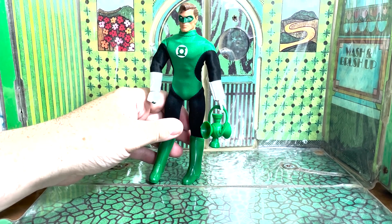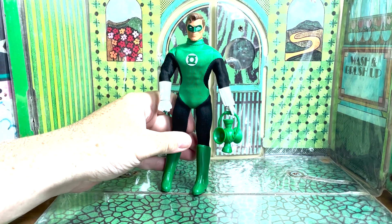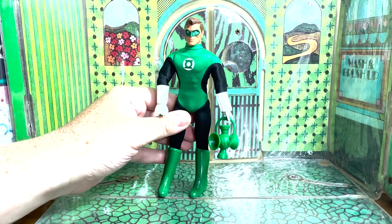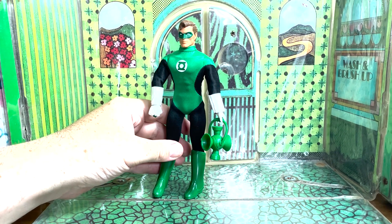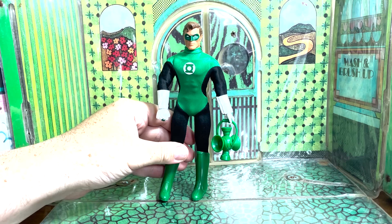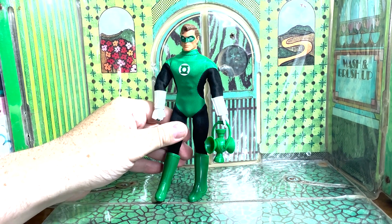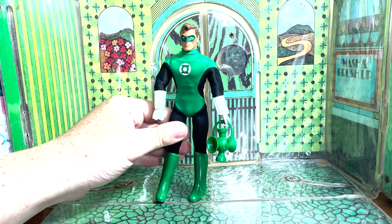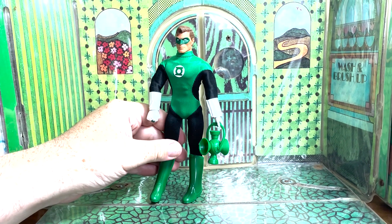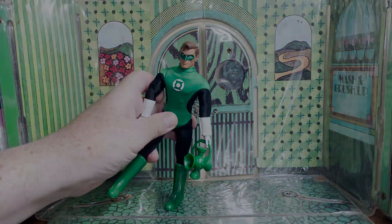Why Mego didn't make a Hal Jordan in the 70s? Who knows. How toyetic is he? They could have gone with different ships or constructs — he was just a marketing potpourri waiting to happen. But 50 years later, we got him and they did a darn good job. Drop that elbow on the subscribe button and stay tuned for more. In brightest day, I must go toy shopping.